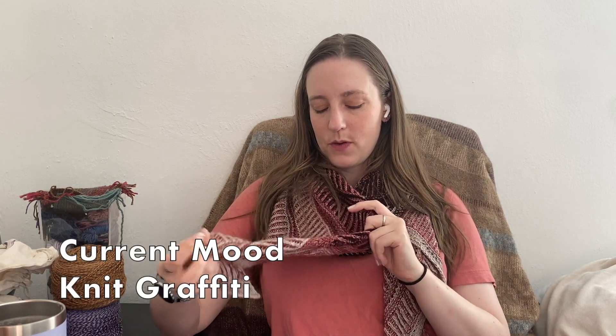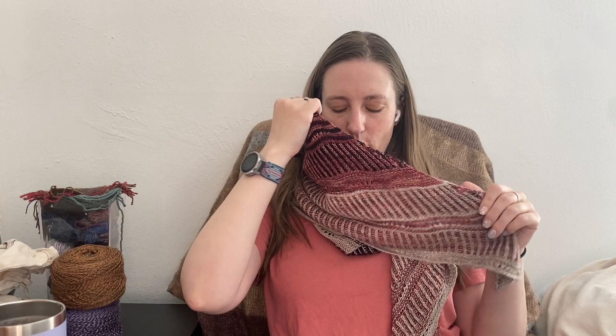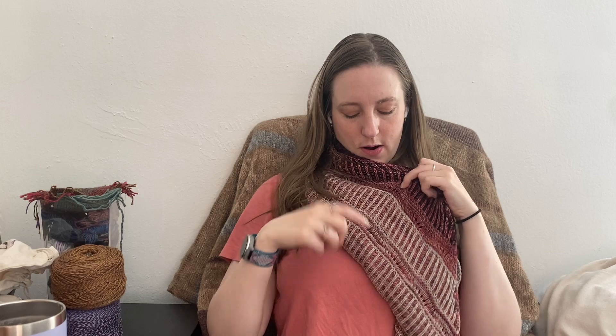I will talk a little bit about what I'm wearing. So this is the Current Mood wrap or shawl by Leslie Ann Robinson of Knit Graffiti. I made this in Malabrigo Mechita in Swamp, Aurora, and Three Little Pigs, starting from darkest to lightest. So Swamp is this color, Aurora, Three Little Pigs.